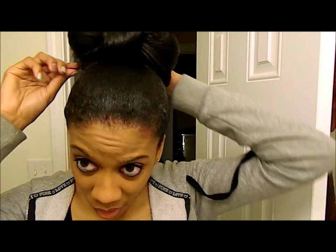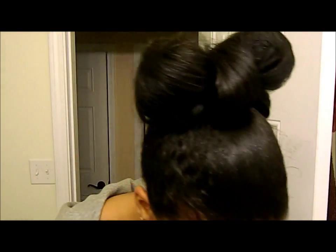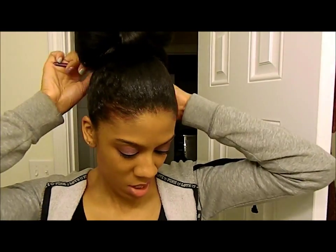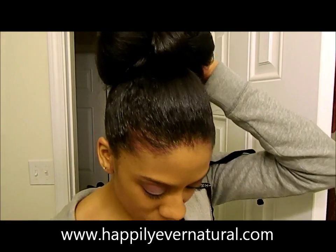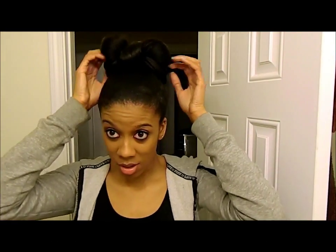So it doesn't move all day or move around when you move your head. I don't like mine to be too perfect — I wanted it to be kind of a messy bun — so you can play with it and get your hair how you want it to be. So there it is!